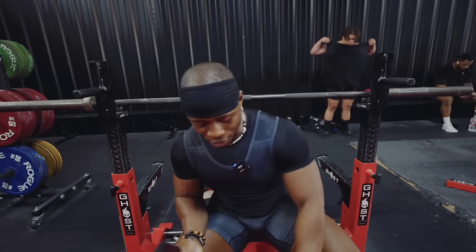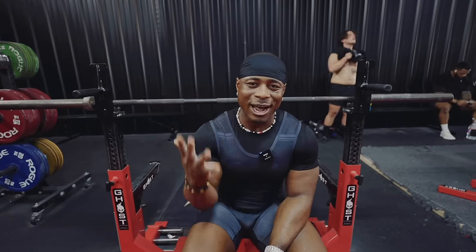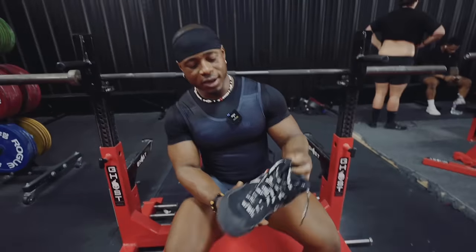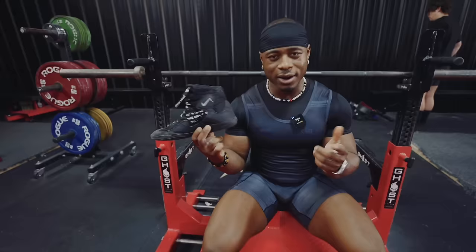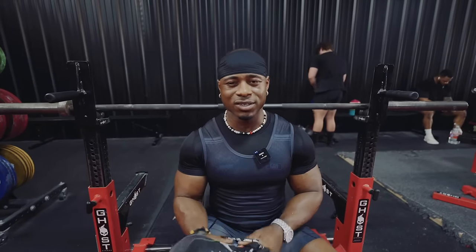Before we actually talk about the technique of doing the deadlift, I want to show you guys the equipment that I use. I know a lot of people on the internet like to use straps — I don't use straps just because you don't use them at competition. So I'm just going to be showing you guys how to do deadlift with mixed grip. The equipment I want to go over is a flat-soled shoe. I like to use my wrestling shoes — these are custom made — but anything with a flat sole is going to do you justice.